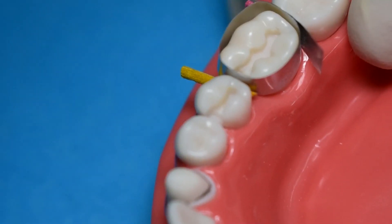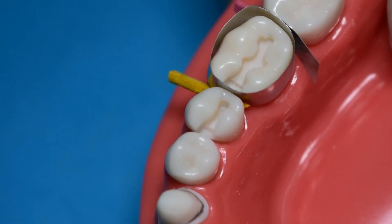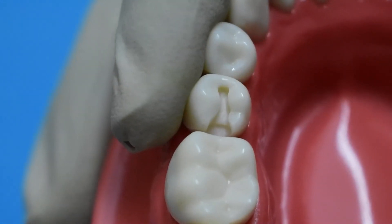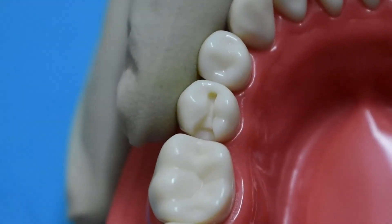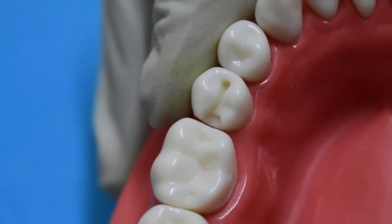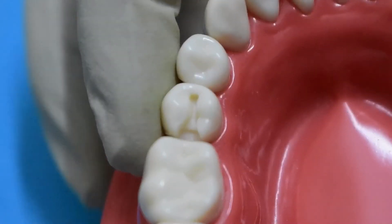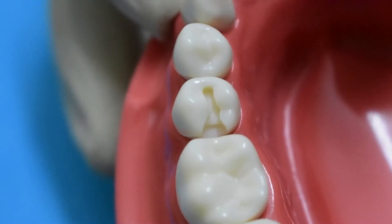Here's the final result, and it looks pretty good — just like a class 2 amalgam cavity preparation should look. Smooth flowing walls, your pulpal and gingival wall flat, exit angles at 90 degrees, buccal and lingual proximal clearance of a minimum 0.3 to 0.5 millimeters, your dovetail parallel to the adjacent marginal ridge, and a rounded axiopulpal line angle.